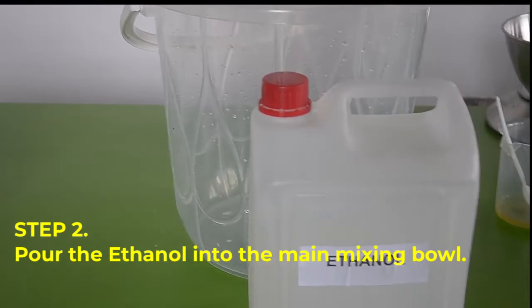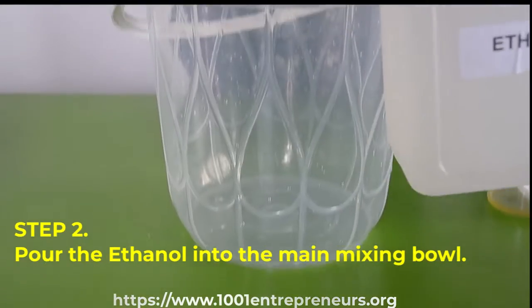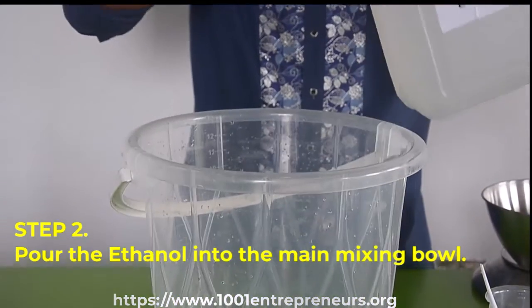Step number two, pour the ethanol into the main mixing bowl. Make sure the bowl in question is very clean.